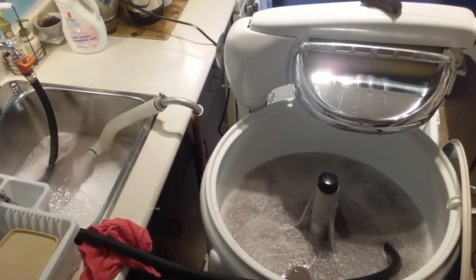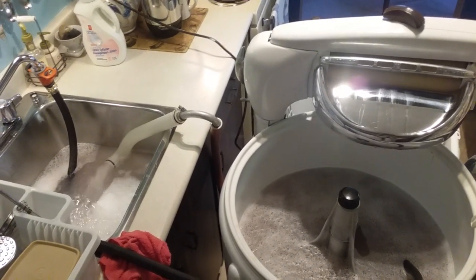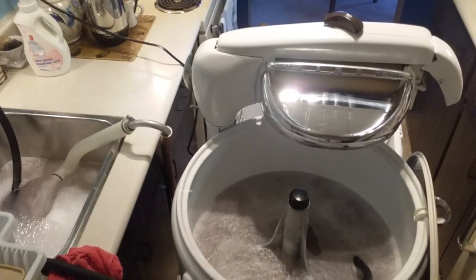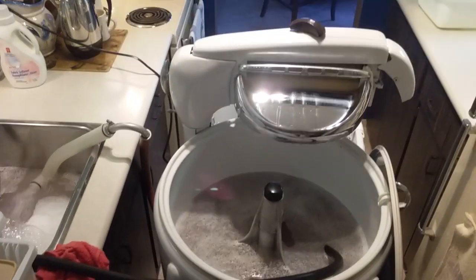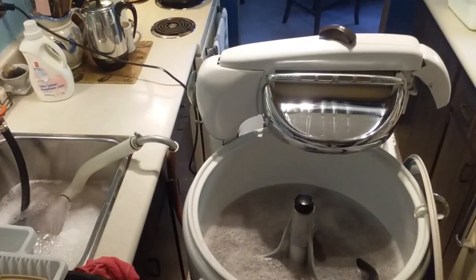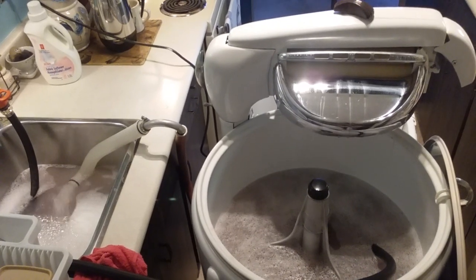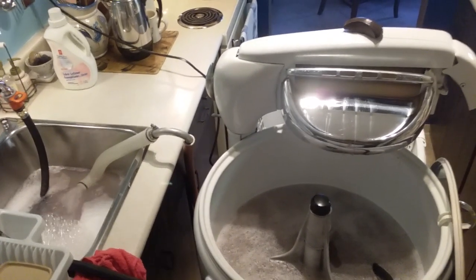I haven't actually timed it — I'm thinking it probably takes about three minutes to empty. Maytag always advertised that their tub would be emptied in two minutes, so this is obviously a little bit longer. Anyway, that's that — thanks for watching.